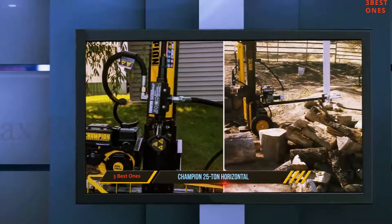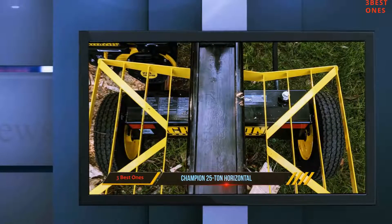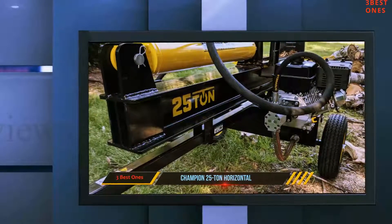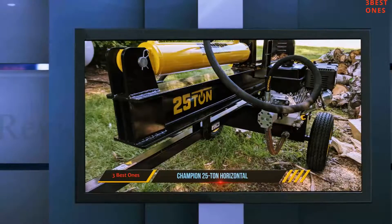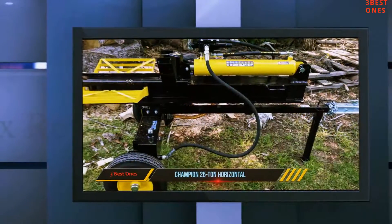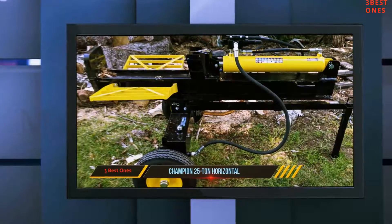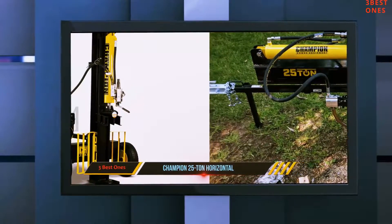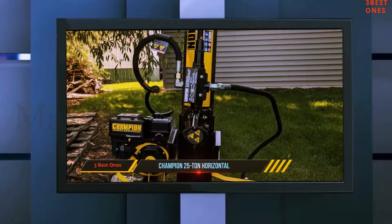The engine also has a low oil shut-off to help prolong the life of the engine even if you are not good about maintaining it. On the other hand, the engine does not have a hydraulic oil filter, and users did not love the recoil start. Users also did not appreciate that the wheels are only designed for a maximum road speed of 45 miles per hour — too slow to travel on many highways. The splitter does require a significant amount of initial assembly, although users reported that this could be done in less than an hour with a two-person team. Champion offers a two-year warranty, which users liked given the low price of this splitter.